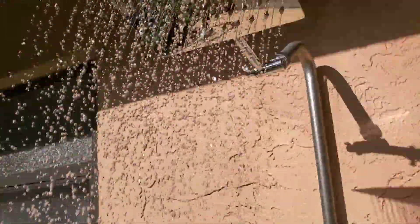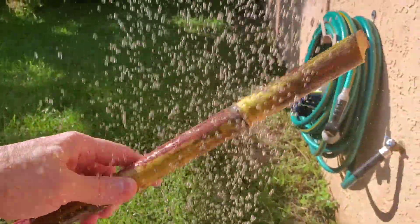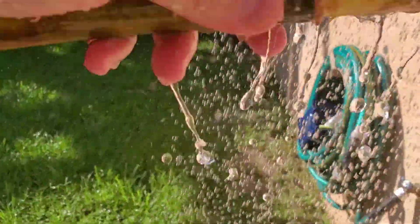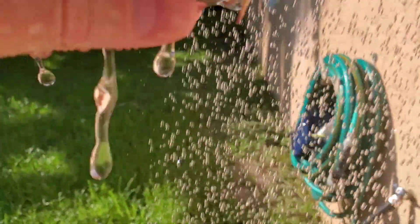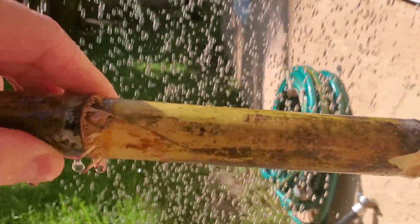I'm out here showering in the old outdoor shower, and I'm going to clean off my sugar cane stalk — I want to show you. So these little buggers on the bottom, those are roots there, of course. And if you just plant them, that'll grow.